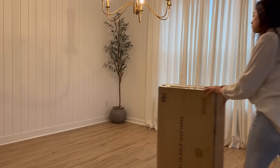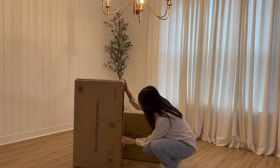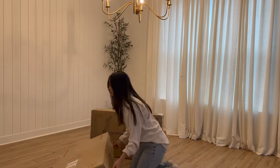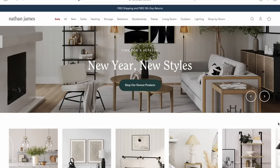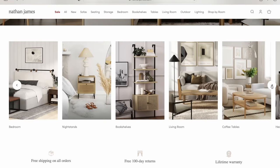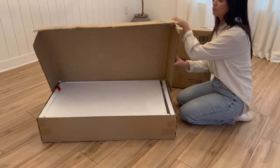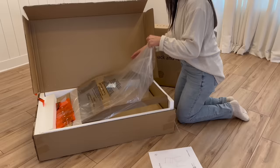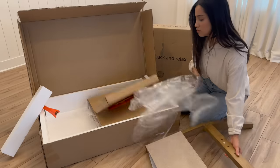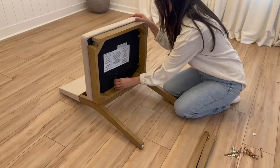Moving on to the fun stuff — adding our new furniture! A huge thank you to Nathan James for partnering with me in today's video. They sent me six of their Linus chairs in light brown and flax. Nathan James offers bedroom, living, kitchen, and dining room furniture, as well as lighting. I've seen so many of their furniture pieces go viral and for good reason. Once everything was unboxed, putting the chairs together was fairly easy. Style, easy assembly, and quality is what they're all about — I absolutely love the timeless style of these chairs. Link to their site is in the description box.